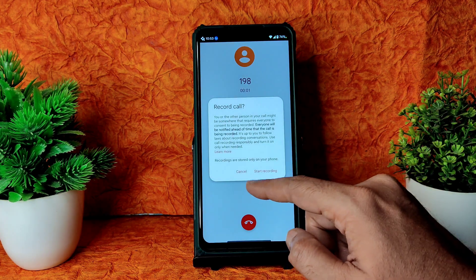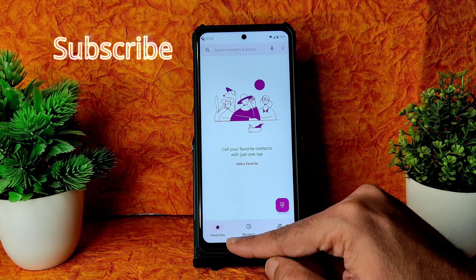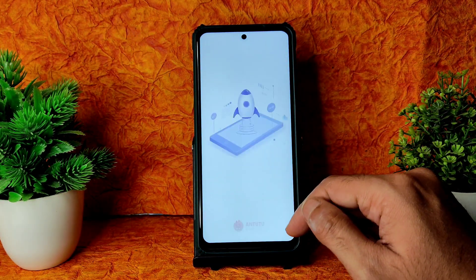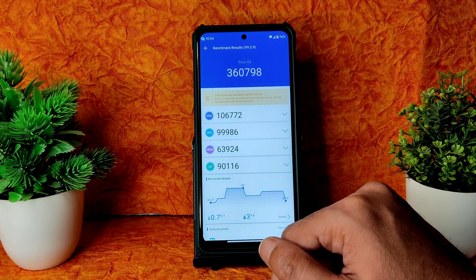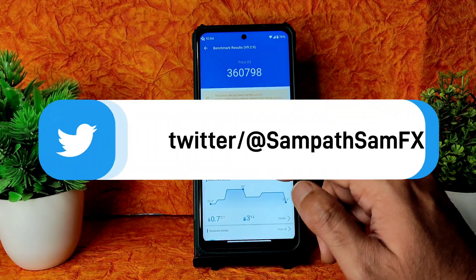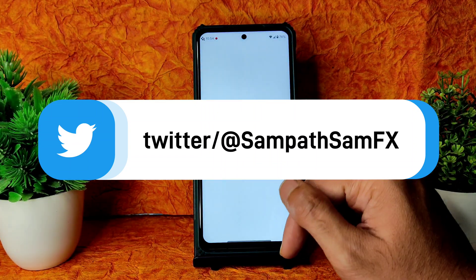There is call recording, but the other person will be notified that their call is being recorded — that kind of call recording is available. The Android benchmark results are pretty good in this ROM: 360,000 score, temperature range is just 0.7 degrees Celsius, and only 3% battery drain was noticed during the Antutu test. The scores are really good.